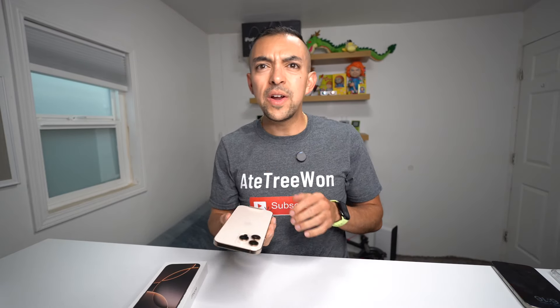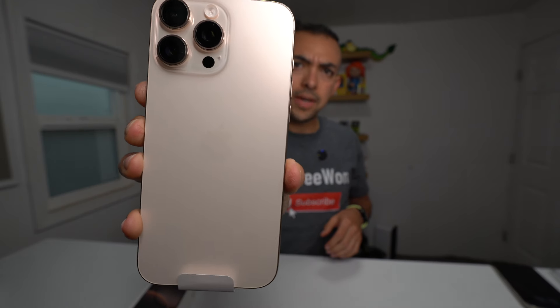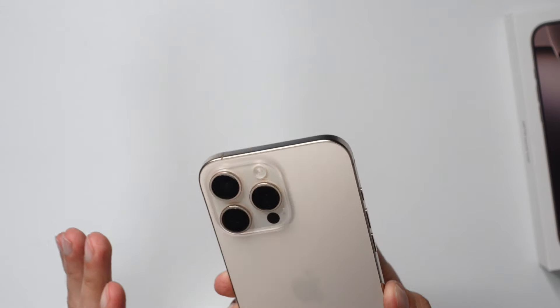This is nice. The color's very light. I don't know if the camera can pick it up, but it's got a very pink tone to the whole back glass. The sides are a bit more of a goldish color. The back glass almost looks like a rosy pink color, which is interesting — not exactly what I was expecting, I'll be honest.